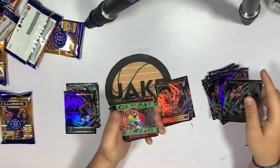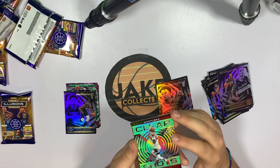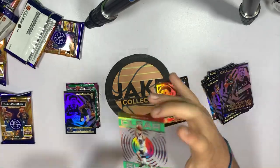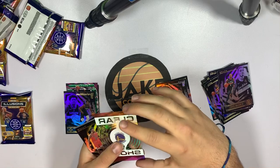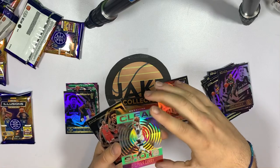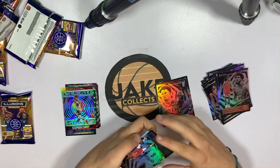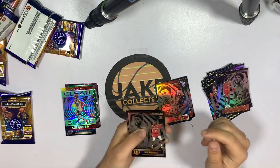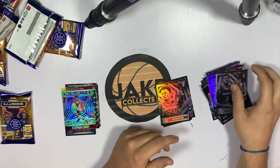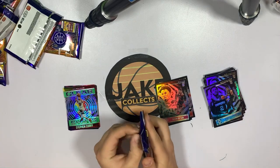Oh, there we go — that is going in the PC. Clear shot Steph Curry! We love that. That is so nice. I'm a huge Steph Curry fan and a Warriors fan, so that is definitely going in the PC. Thaddeus Young, Naji Marshall, Xavier Tillman rookie card — not bad. But that Steph Curry is so nice.